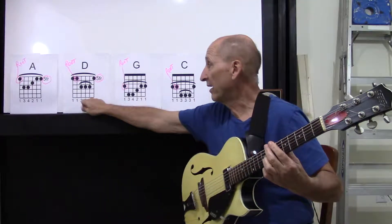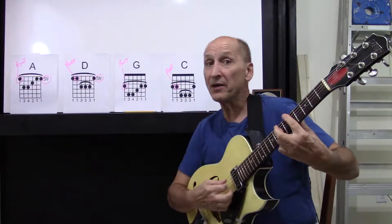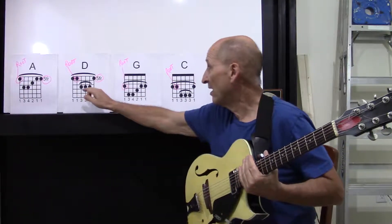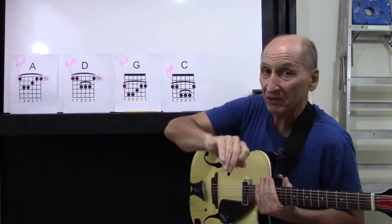D chord. Remember that there were two ways to do it — one was this way with the finger — but I want you to just use the one finger. Right here. Now let's not look at the G or the C at this particular time.